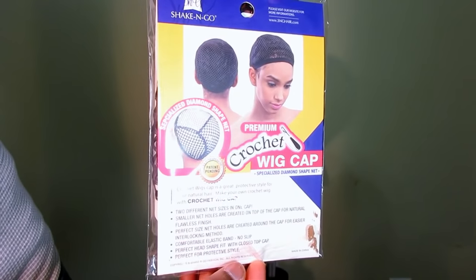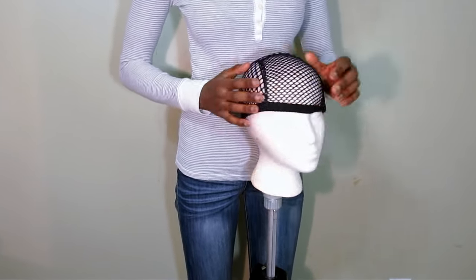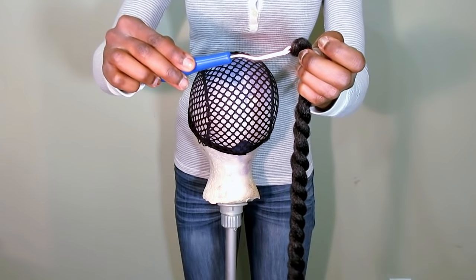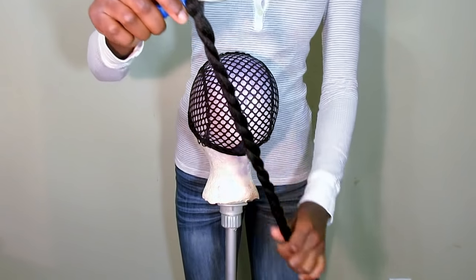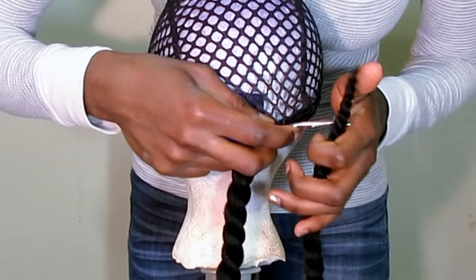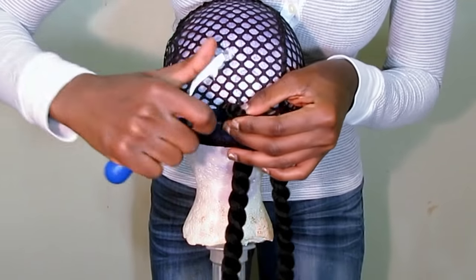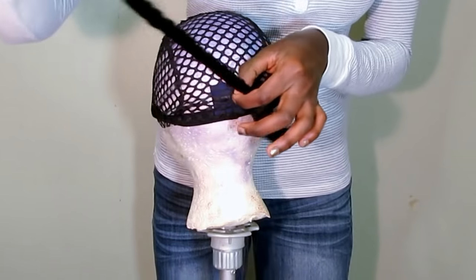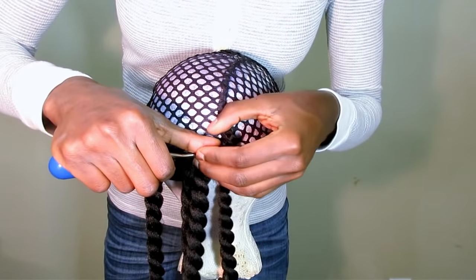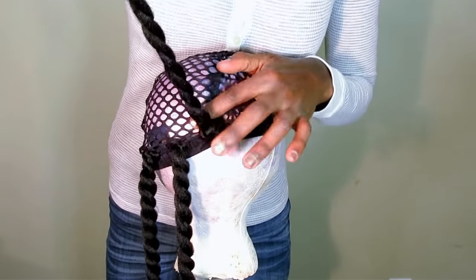I went ahead and got my wig cap and put it on a styrofoam head to start making my crochet wig. I grabbed a twist — there are about 12 twists in each packet. I slid my latch hook through the eye of a twist and then slid it again underneath a section of the wig net. Then I got the end of the twist, hooked it into the hook of my latch hook, sealed the latch hook and pulled through to secure it. That's pretty much how I do it with crochet braids with pre-twisted or pre-braided hair, and I went ahead and just put them all over the place.